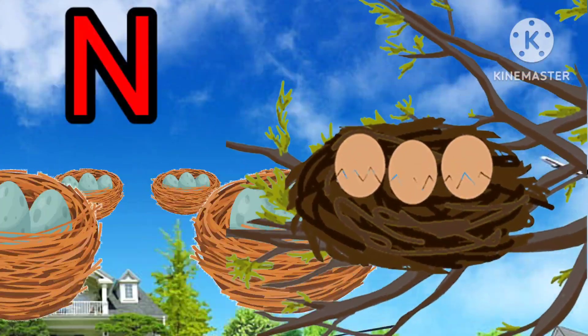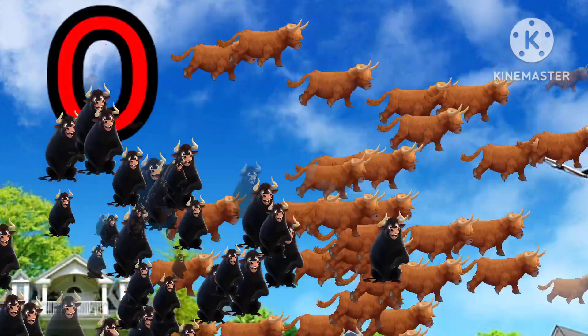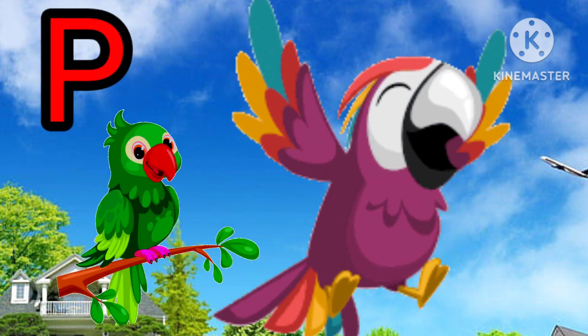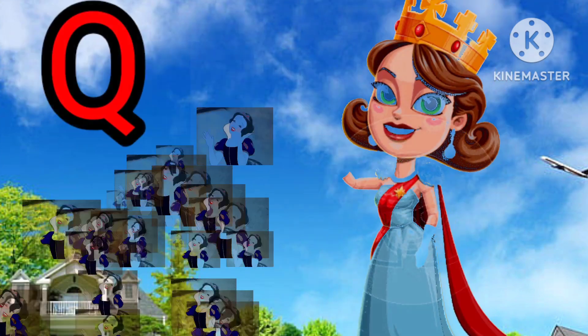N for nest. O for ox. P for parrot. Q for queen.